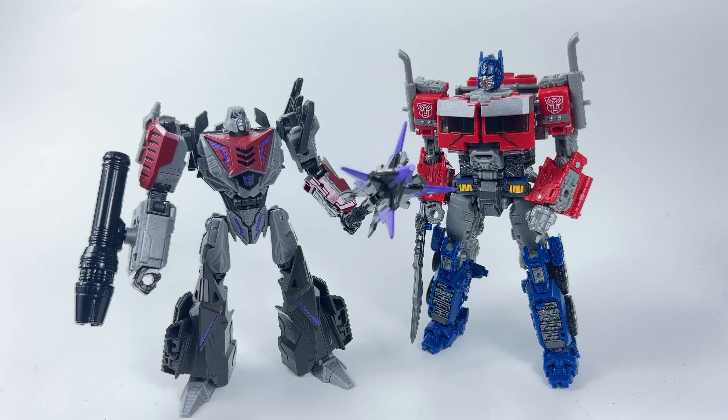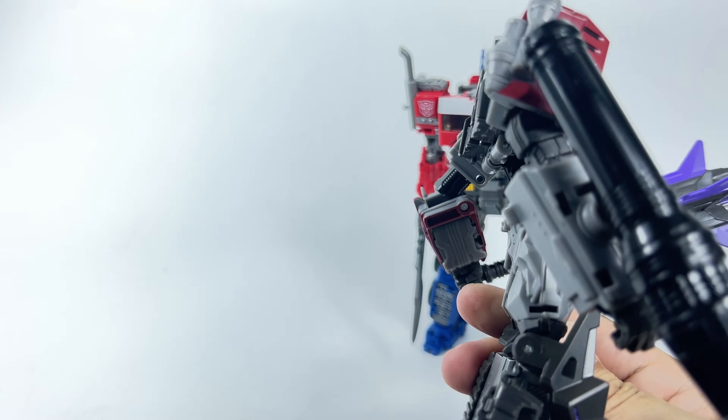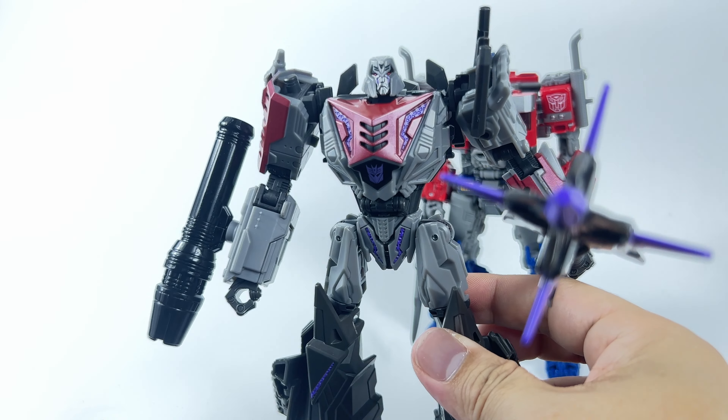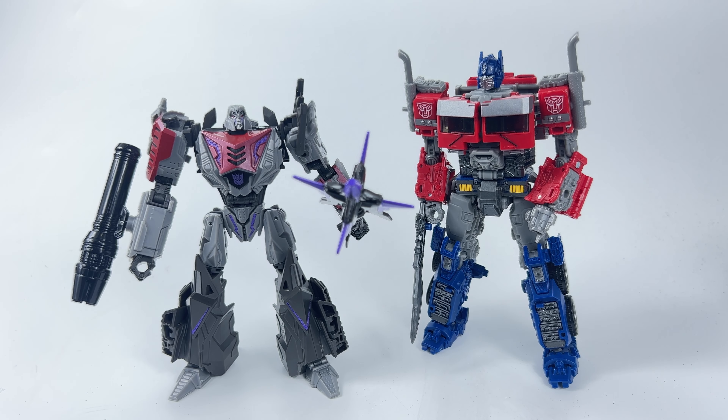Why go through the effort of making him so detailed, so accurate, and yet so out of scale? Because if the scale is wrong, that's what everybody's gonna see — they're not gonna really pay attention to the detail once you see that huge difference in the size of Megatron compared to the other figures. I think this is a really bad one — it's continuing a trend of bad Studio Series figures that we've been getting. It's really sad, because Studio Series was meant to be the premium line for scale and accuracy. It's really disappointing.